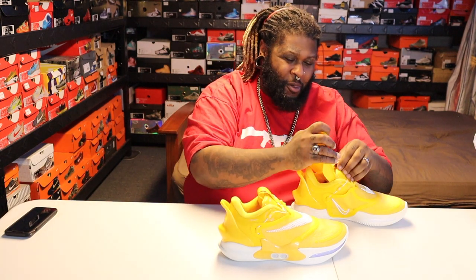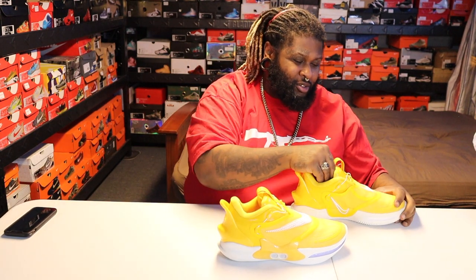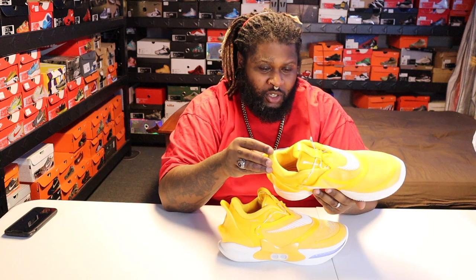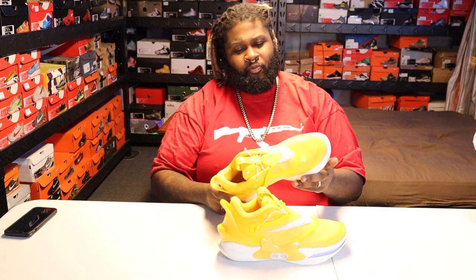It ain't bad at all. I mean, for $400 you'd expect a little something — I'd expect more, but it is what it is. I like them, and I'll let y'all know when I rock them how they feel.